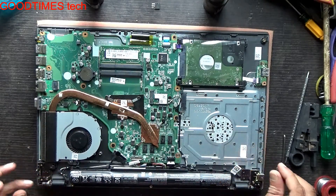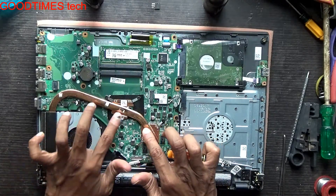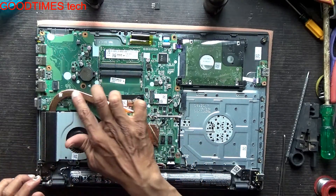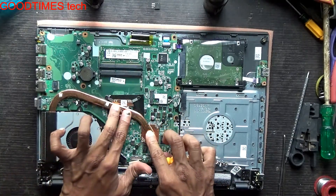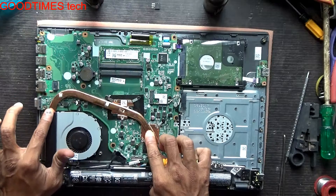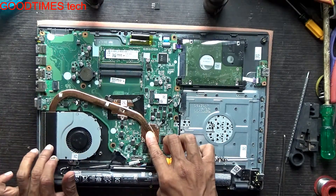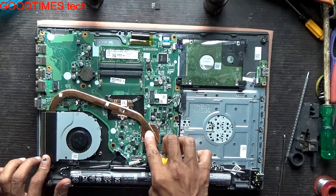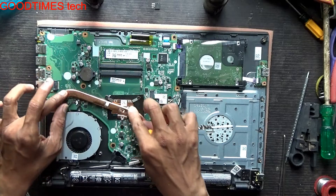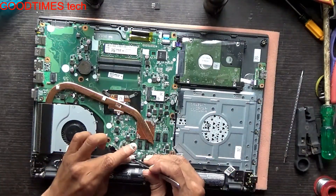Connect the power supply and switch on the laptop. Check that the heat sink is getting hot. If it is hot on these two places but the heat is not being transmitted to the other area, then you need to replace the heat sink.